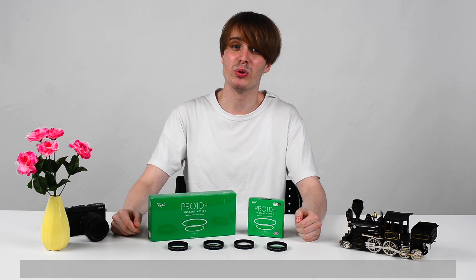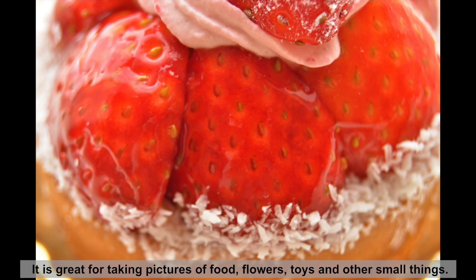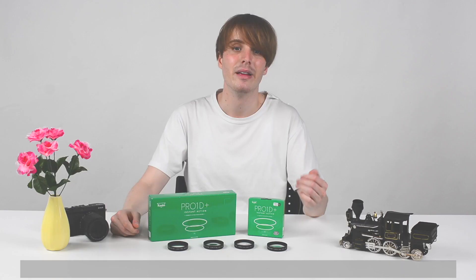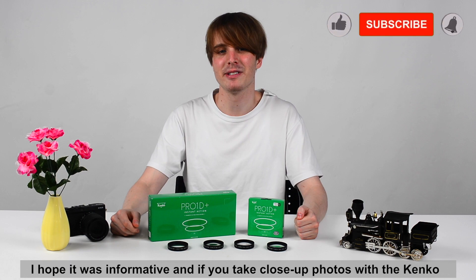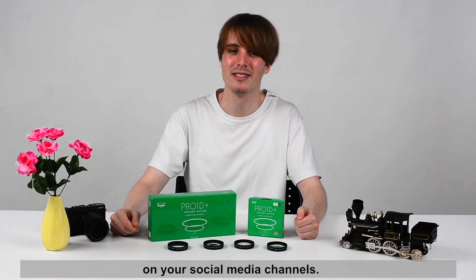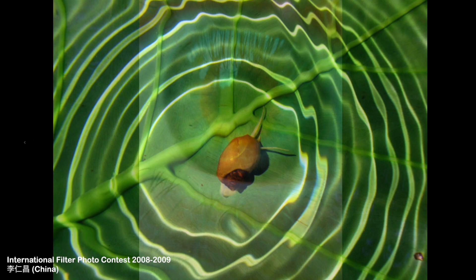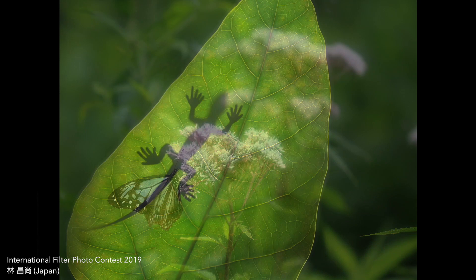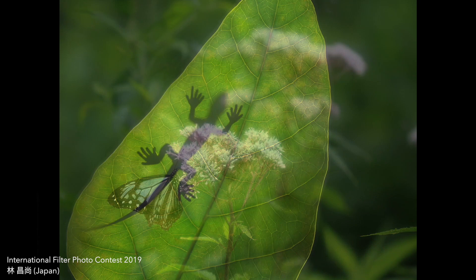The Kenko Pro 1D Plus Instant Action Close-Up Filter is a great cost-effective alternative to buying an expensive macro lens. It is great for taking pictures of food, flowers, toys, and other small things — a very good tool to make really awesome macro photos. That was the Kenko Tokina sales talk. If you take close-up photos with the Kenko Pro 1D Plus Instant Action Close-Up Filter, make sure to share it on your social media channels. We are always curious to see what you can do with Kenko filters. See you next time. Bye!